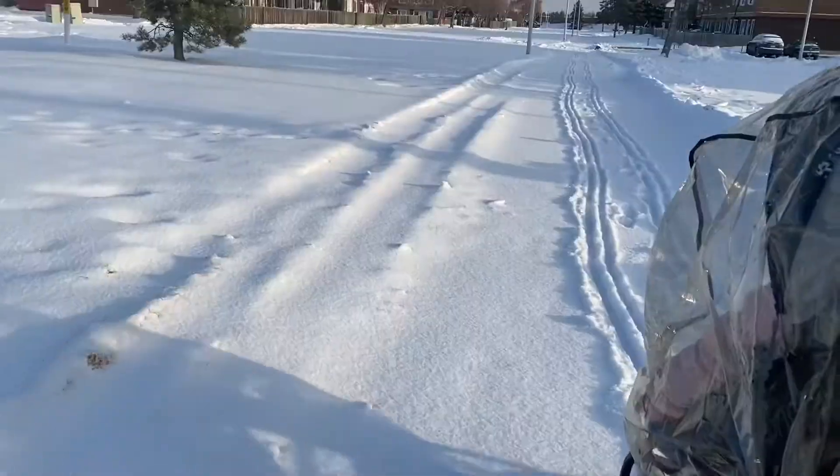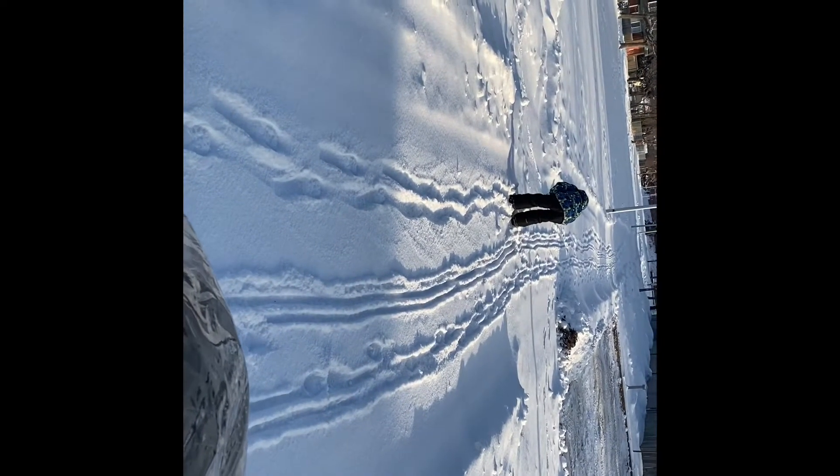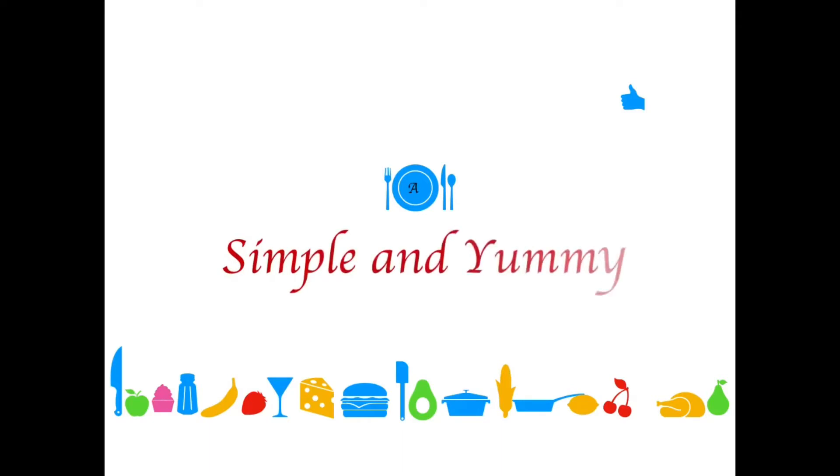So this is it guys, that's all I can share. I wasn't able to finish the vlog because my cell phone gave out — it couldn't handle the cold. But thanks for watching! See you in my next video, please like and subscribe. Bye, God bless everyone!